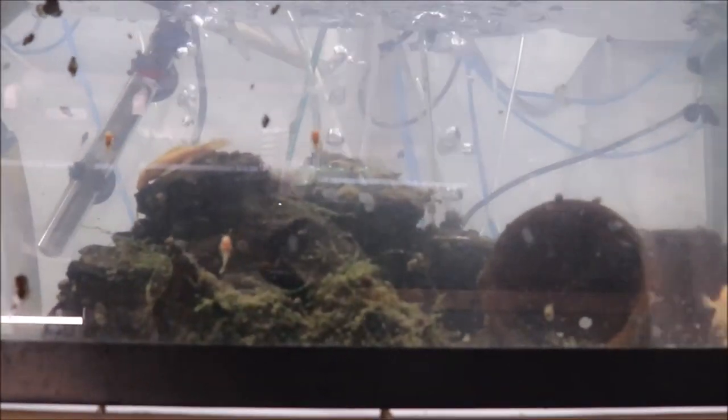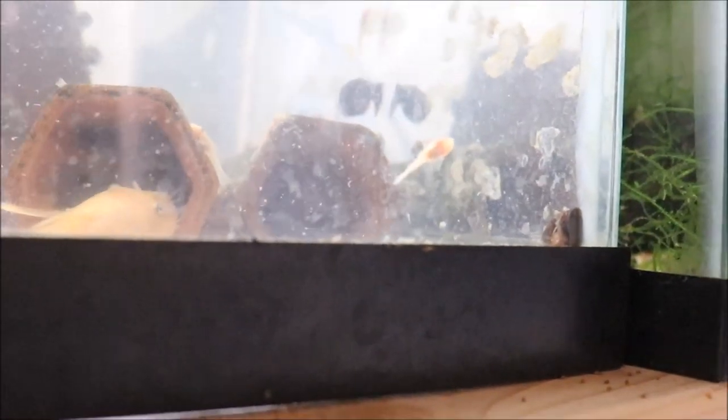Hello fishy folks and happy Sunday fun day! Today: how to breed plecos the simple way, the easy way, the Michael's Fish Room way. We're looking at my L144 pleco tank — it's a 20-long with a lot of driftwood and a lot of caves. I use these plant watering spikes for caves in my fish room; I find them the most cost-effective. I'll put a link in the description below from Amazon.